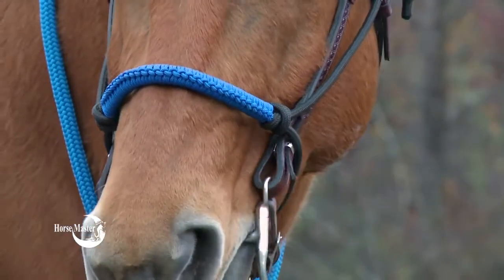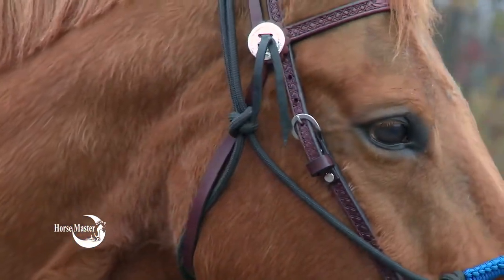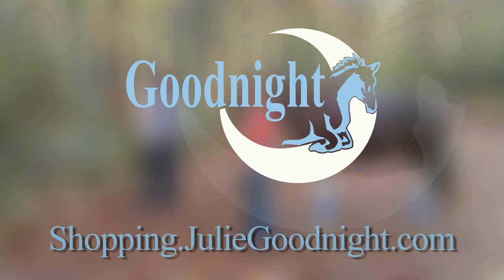But his comfort is important. If I'm using a flat nylon halter, I'll put it on under the bridle. But if I'm using a rope halter, I like to put it over top of the bridle to prevent rubbing and chafing from the rope.